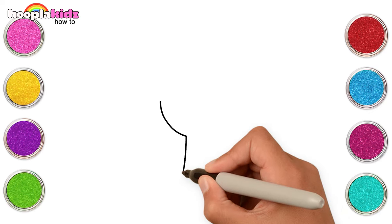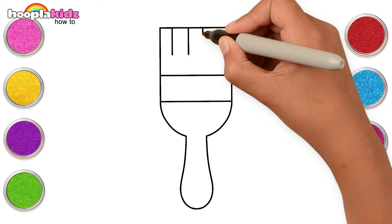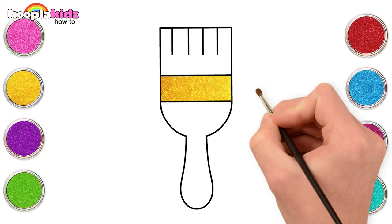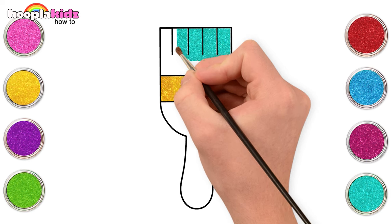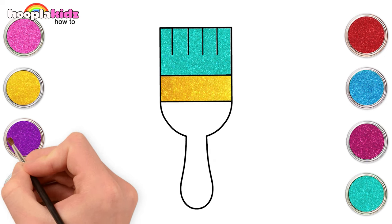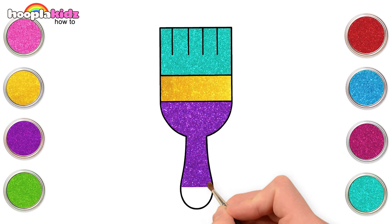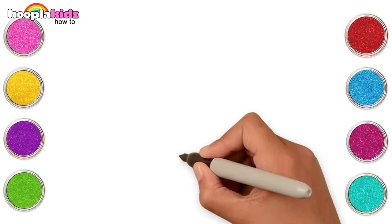This is so much fun! Let's make a paintbrush. We can use colours like yellow, teal, and purple. That was easy, wasn't it? A few more to go — let's make a spanner.